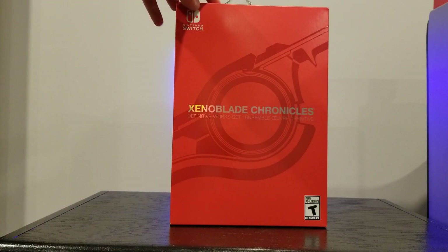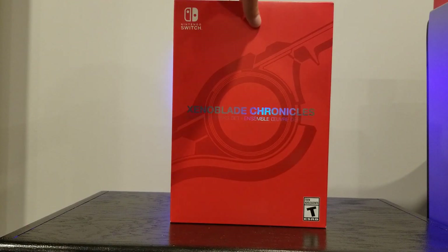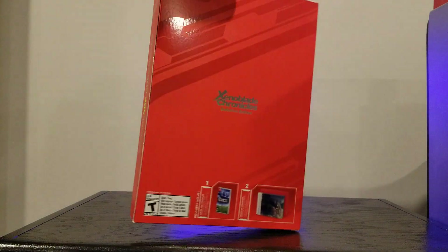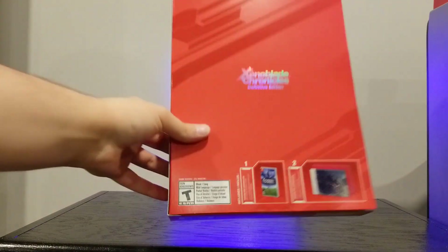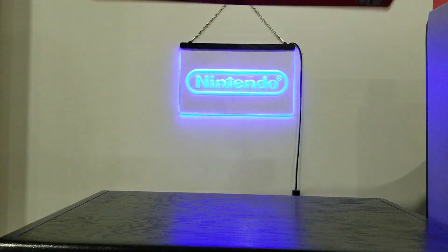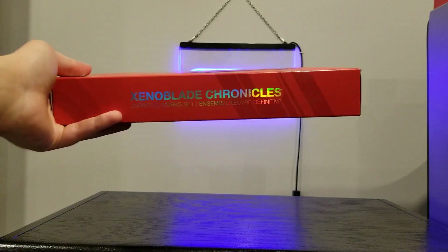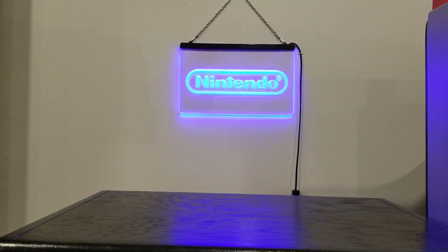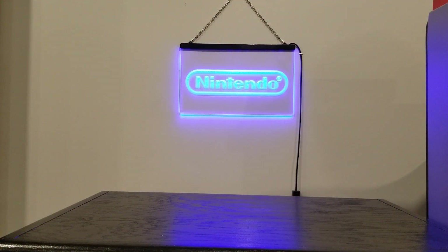Pretty cool box, pretty minimalist. I got the Monado art. Nothing too interesting on any of the sides. The back kind of just tells what you got here — it includes the game and an art book. You can see it says so there, and another spine. Pretty nice box. Thank you as always to Best Buy, who always sends their stuff well so it does not get damaged and doesn't send it in bubble mailers like Amazon.